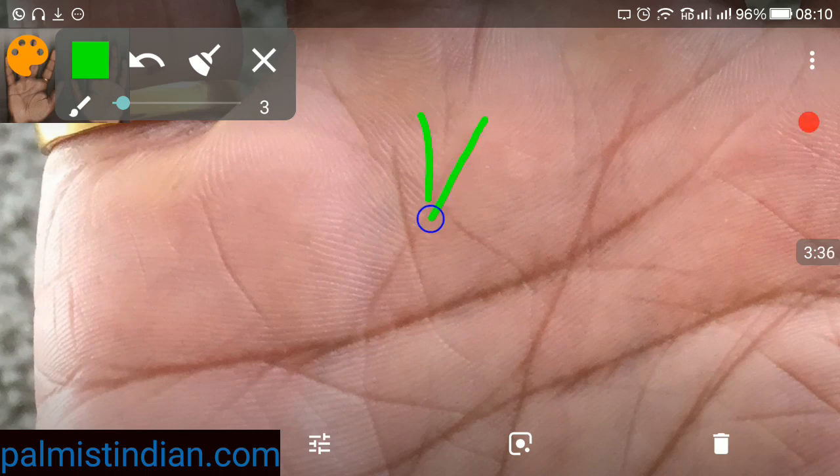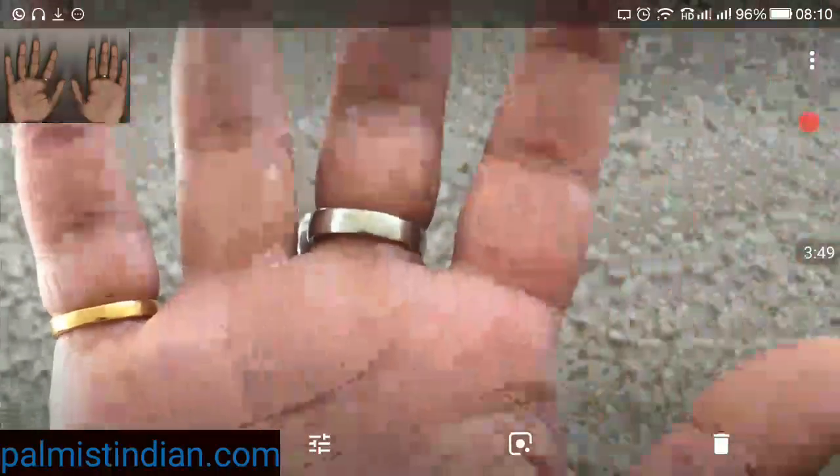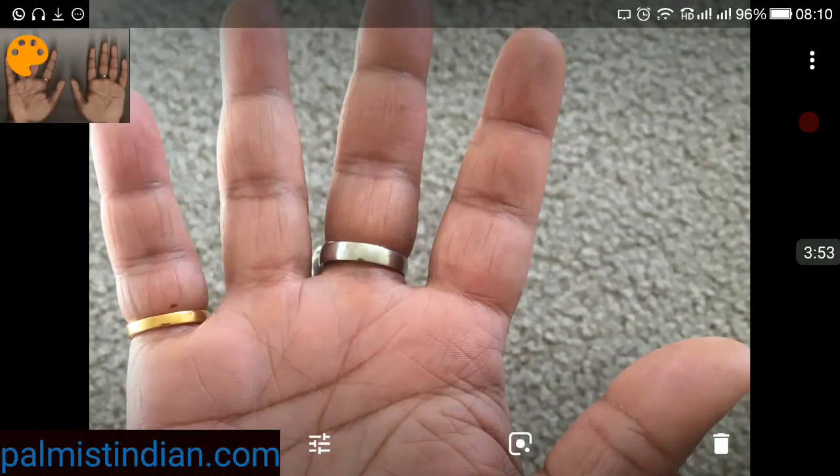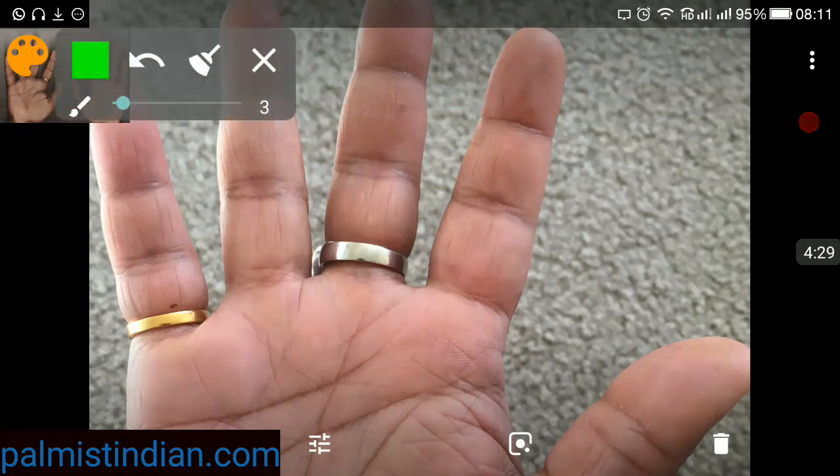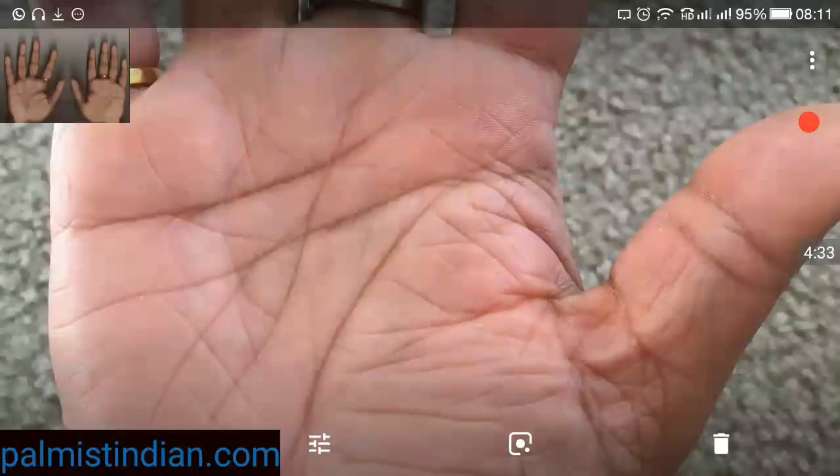We also find a V-like formation here. A V-like formation on any mount — be it on the mount of Mercury or any other mount — is considered to be good. It is said that if we wear stones on our fingers, those rays are going to penetrate and go inside your palm. If there's a V-like formation, these positive rays get trapped between it, meaning they are trapped in your life. So positive energies get trapped, and a V-like formation is always good to see on a palm.